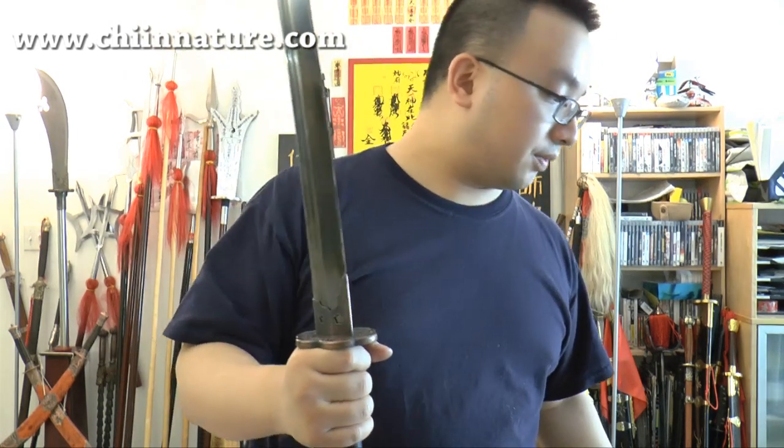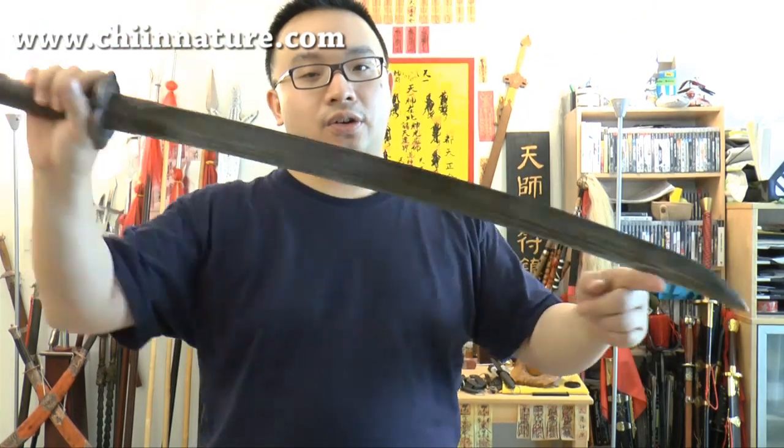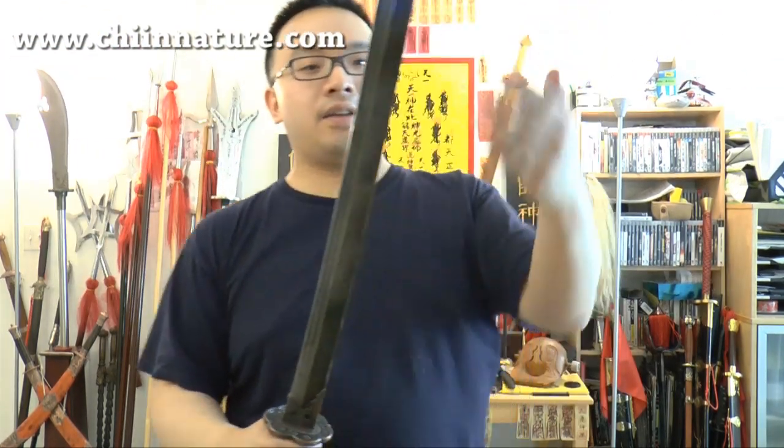The blade is a high carbon steel blade. Most people will look at that and say, oh, that's a Japanese sword because it's thin, single edge, and they think it's a katana. Well, no, it's not. This is a Japanese sword.